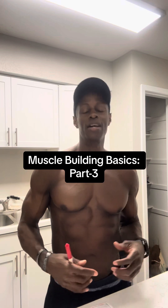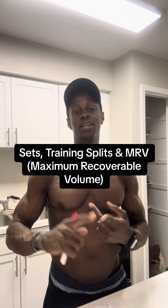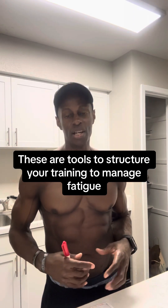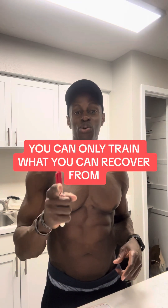We're moving into the third video in the muscle building basics series, and this is arguably the most important of the three. We had to start with rep ranges and exercise selection because that information is what you need to build upon to get here. Today we're going to talk about sets, training splits, and MRV — maximum recoverable volume — and how to develop a solid fatigue management strategy. The most important thing to get out of this video: you can only train what you can recover from.